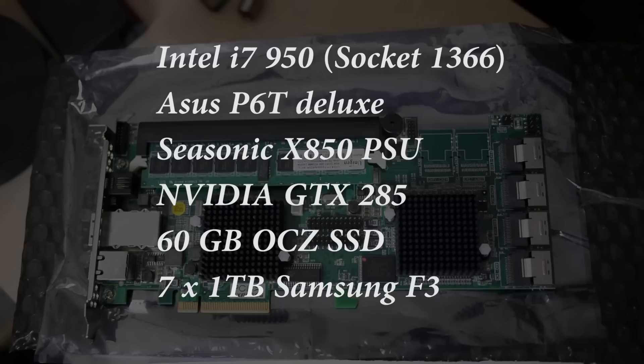I've got a basic Intel i7 950 socket 1366 built last year with an Asus P6T Deluxe motherboard, which will be familiar to a lot of you. Because of the power requirements I'm running a Seasonic X850 PSU, and I'll be performing a review on that in the near future. I've also got an Nvidia GTX 285 graphics card which I use for its CUDA potential for things like Premiere Pro. I've got one 60 gigabyte OCZ SSD running my OS drive, and most importantly I have seven times one terabyte Samsung F3 drives connected up to my RAID card.